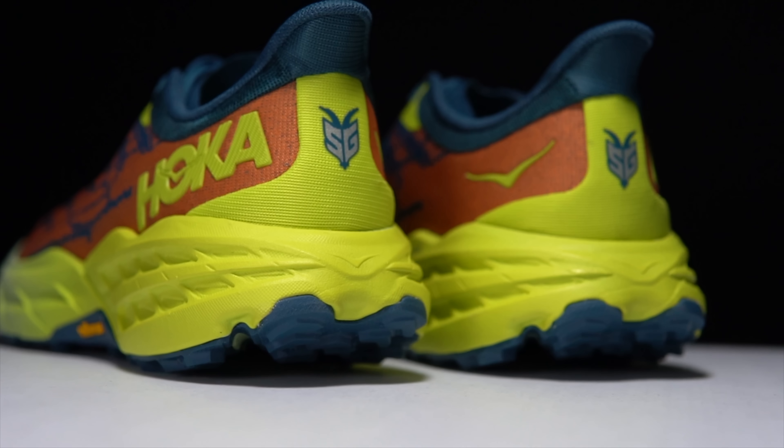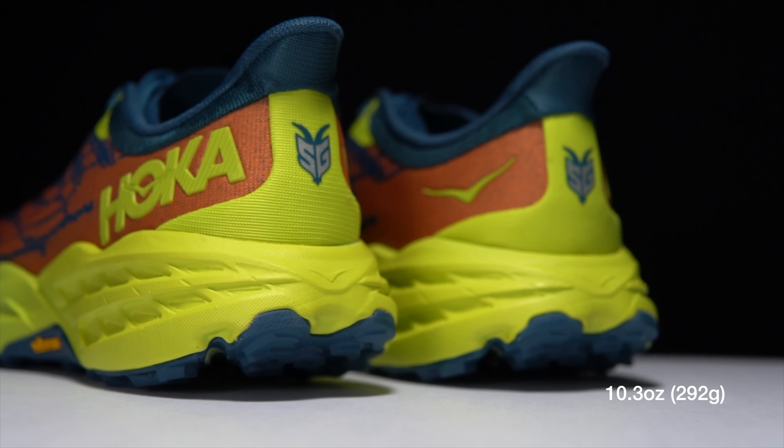Altogether, this shoe comes at a lighter weight than last year's Hoka Speedgoat 4. This year, the Hoka Speedgoat 5 comes in at a stated weight of 10.3 ounces. So with those specs out of the way, let's talk about what it was like to run in the shoe.